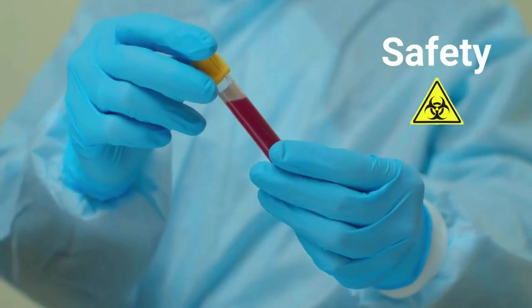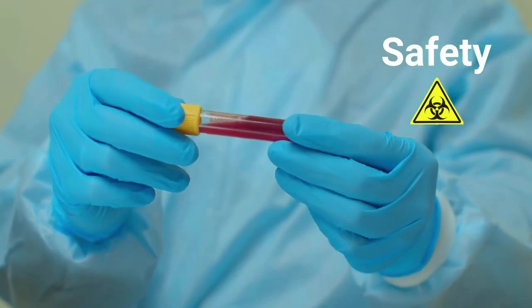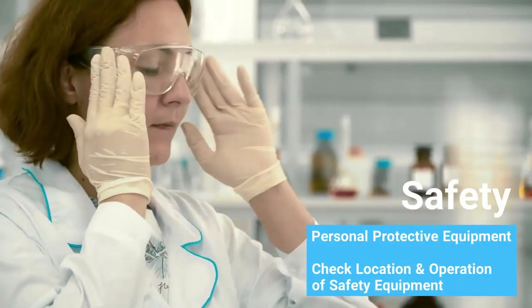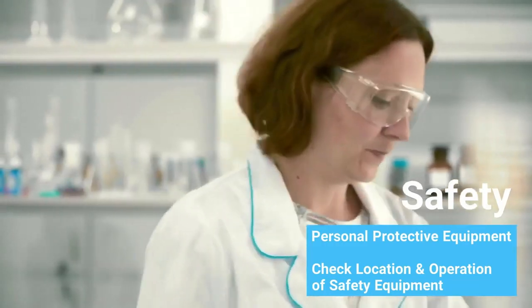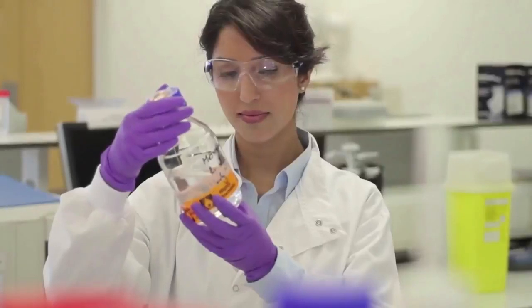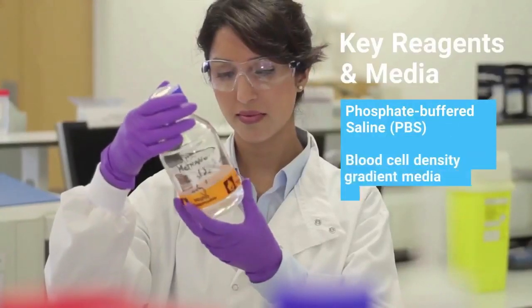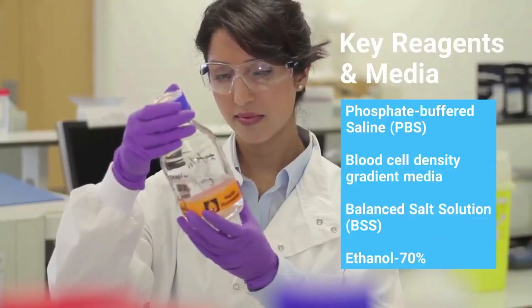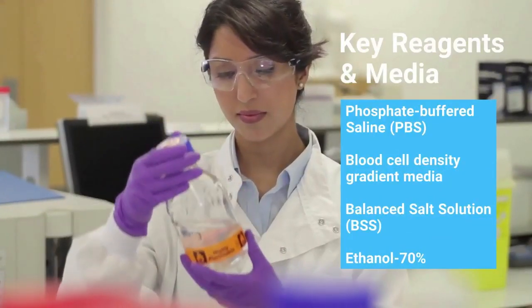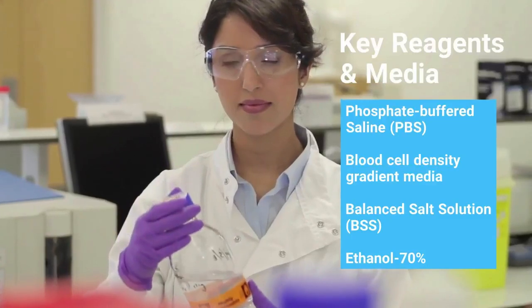Before initiating any laboratory procedure, it's important to complete several preparatory steps. First, treat all human biospecimens as potentially infectious and ensure you are taking all necessary safety precautions, including personal protective equipment and checking the location and operation of laboratory safety equipment. Second, make sure you have all equipment, materials, and reagents needed to complete the isolation protocol. Treat all surfaces and non-sterilized materials with an effective antimicrobial solution, such as 70% ethanol.